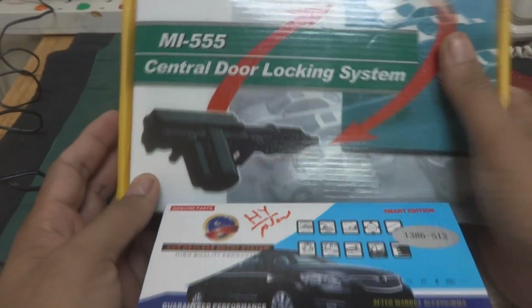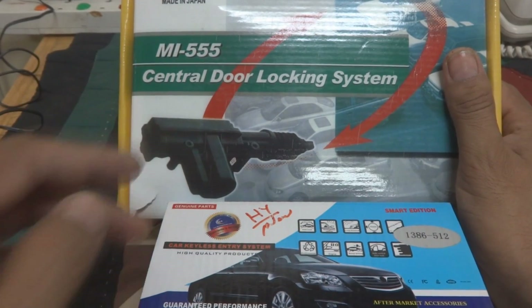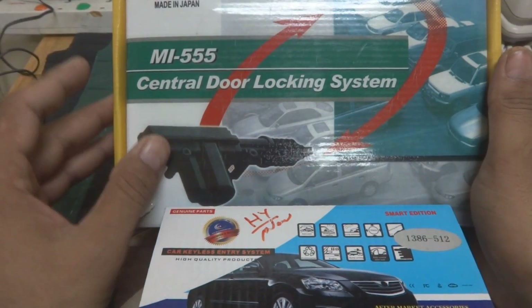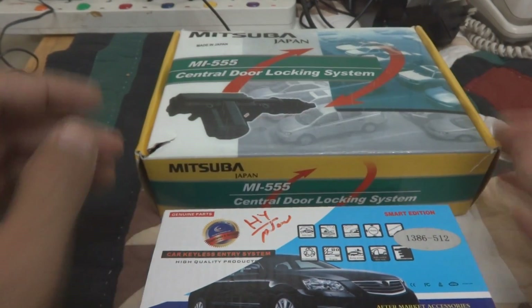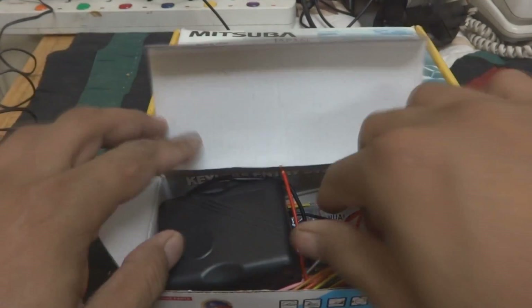Here is the remote control and here are some accessories. You can see these are the motor actuators which are going to the doors and the trunk. These motor actuators will be installed on the doors. I'm going to show you in a little while. Here is the main electronic unit, which is the receiver for the remote control.